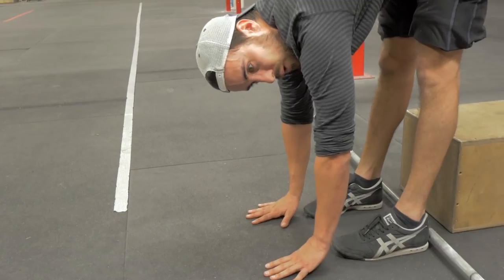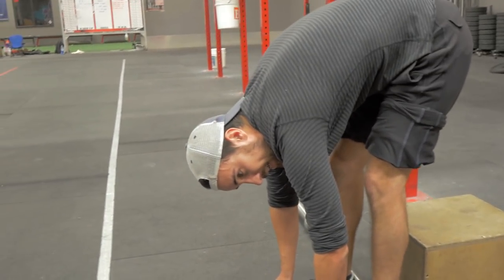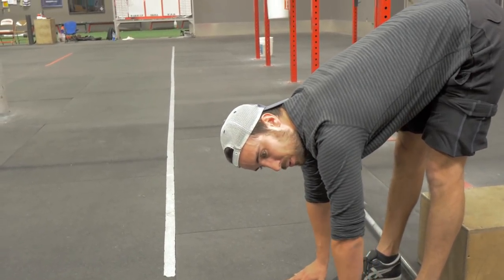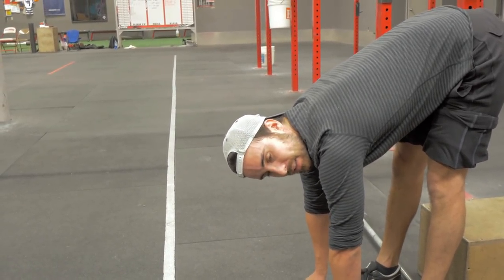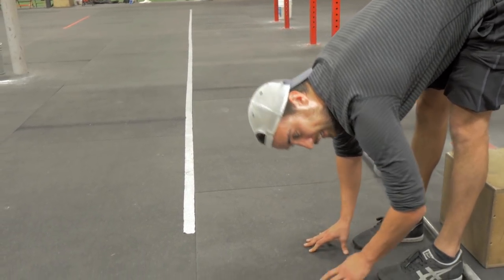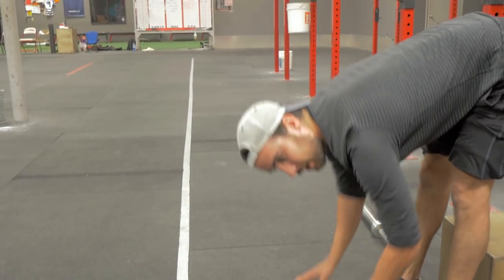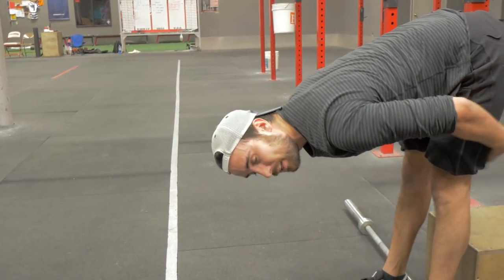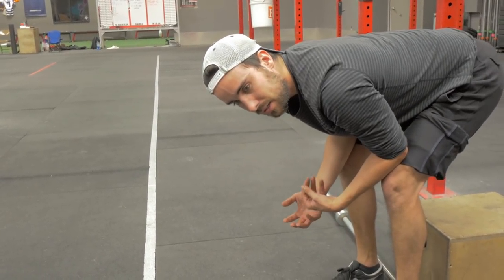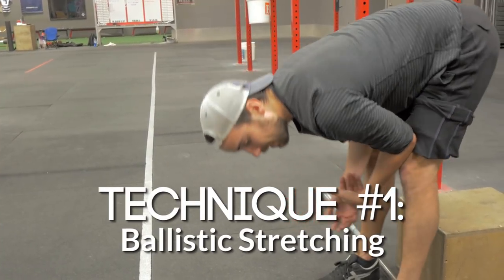If you know what a too-rounded back looks like, or what a back that has just a little bit of roundedness looks like, then you know the difference between when you're at risk and when you're not. That's something you have to learn over time, of course. So I wouldn't recommend a beginner get in here and start bouncing away. But once you've done a ton of forward folding and you're only feeling it in your hamstrings, it's okay to start incorporating gentle bouncing.